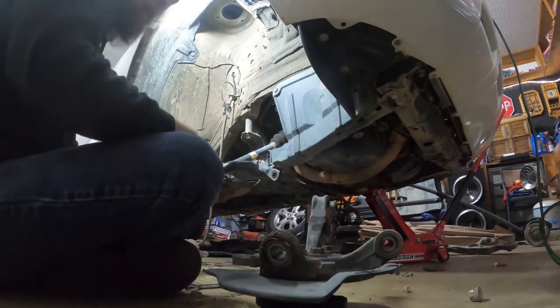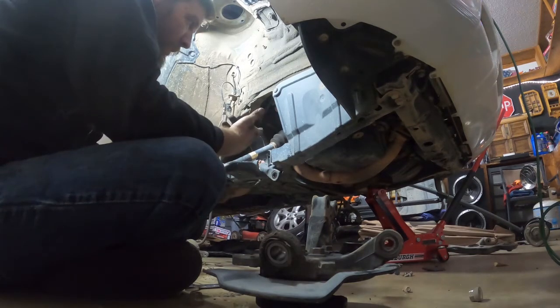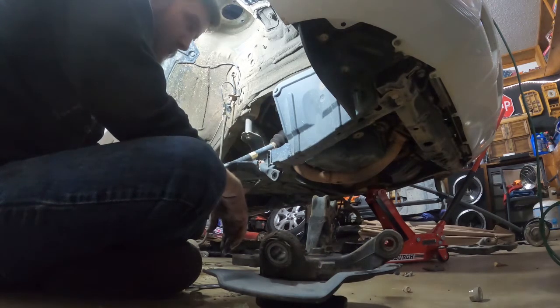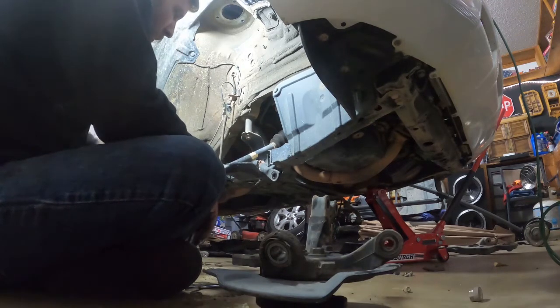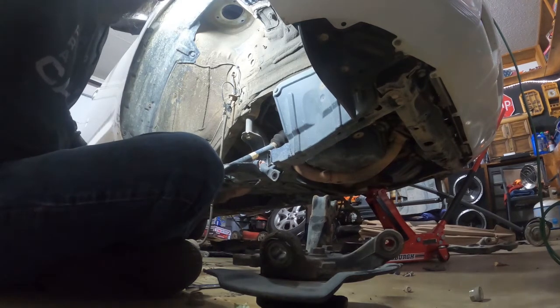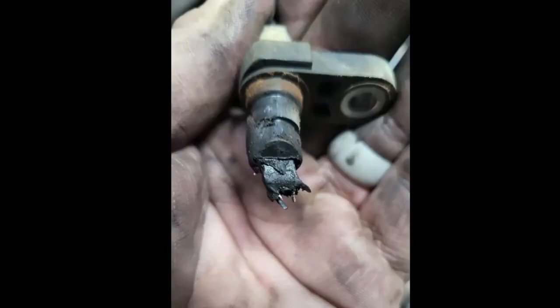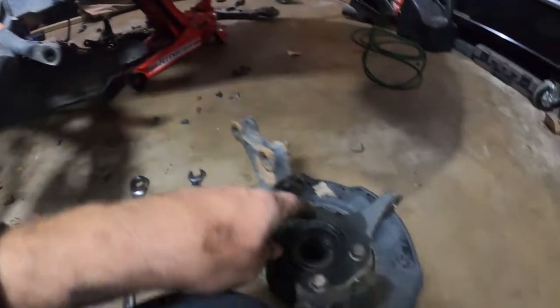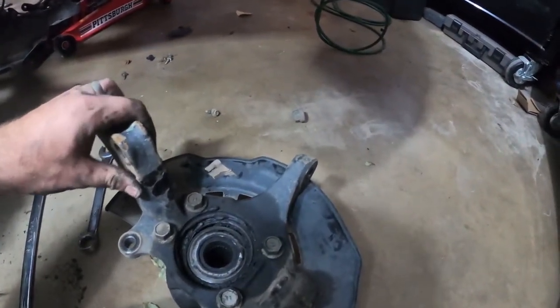I'm going to have to jack up this side of the engine to get that bolt out. I had to jack up the other side on the transmission and it's currently sitting on the transmission to get the bolt out. Also, we have another issue — the ABS sensor got chewed up on this side, because this is the bearing that was bad, and I mean really bad. It's wobbling around like crazy and it shouldn't be.